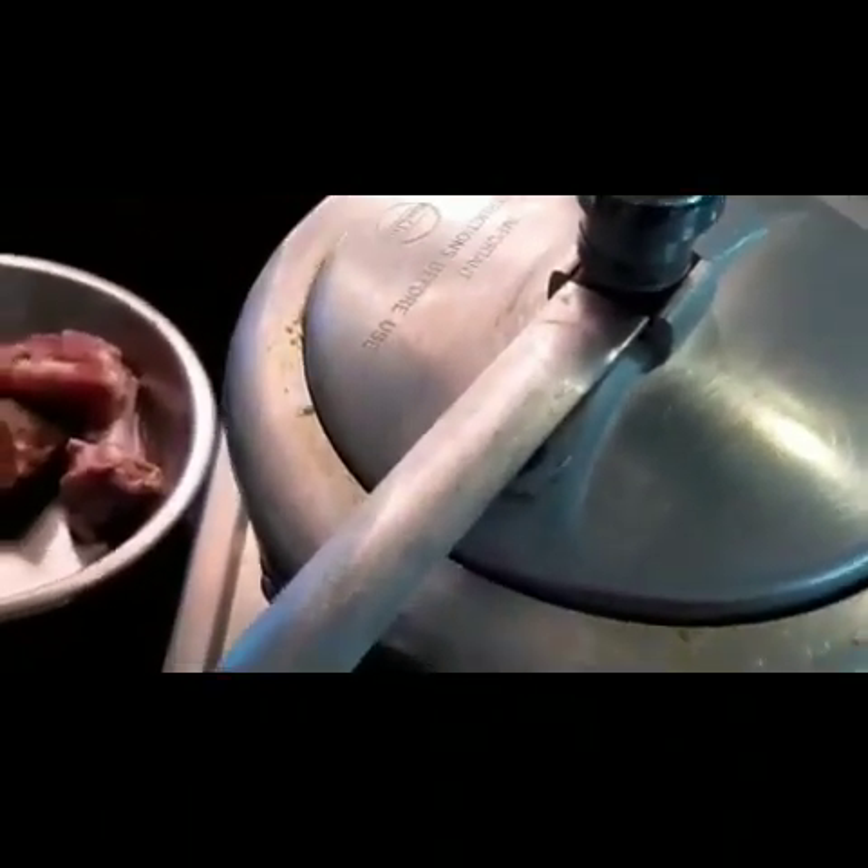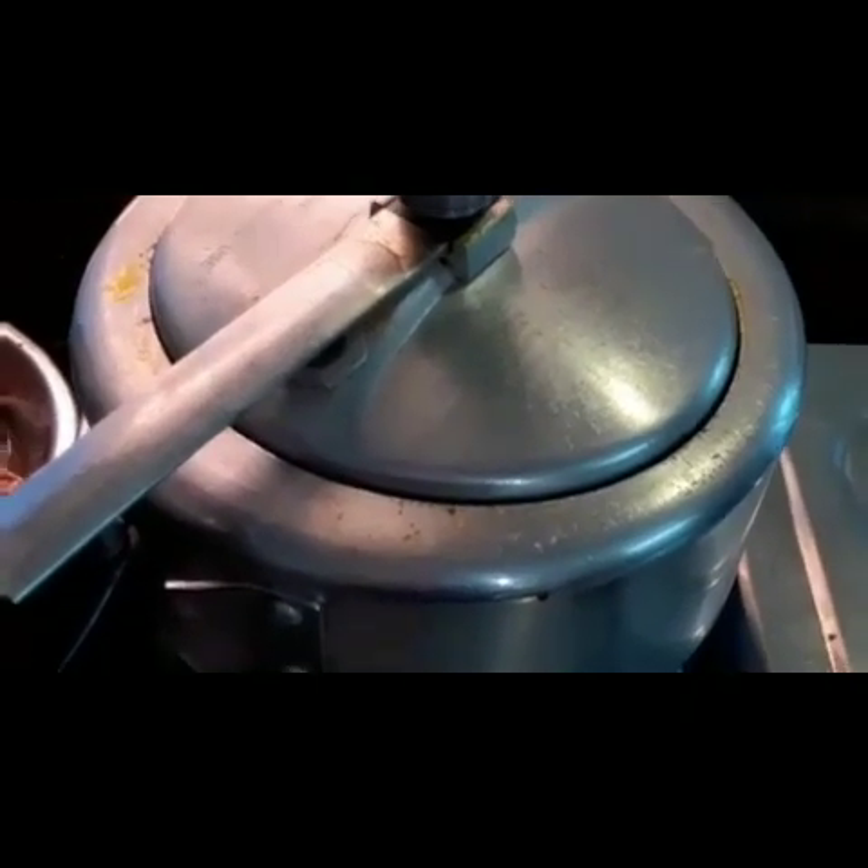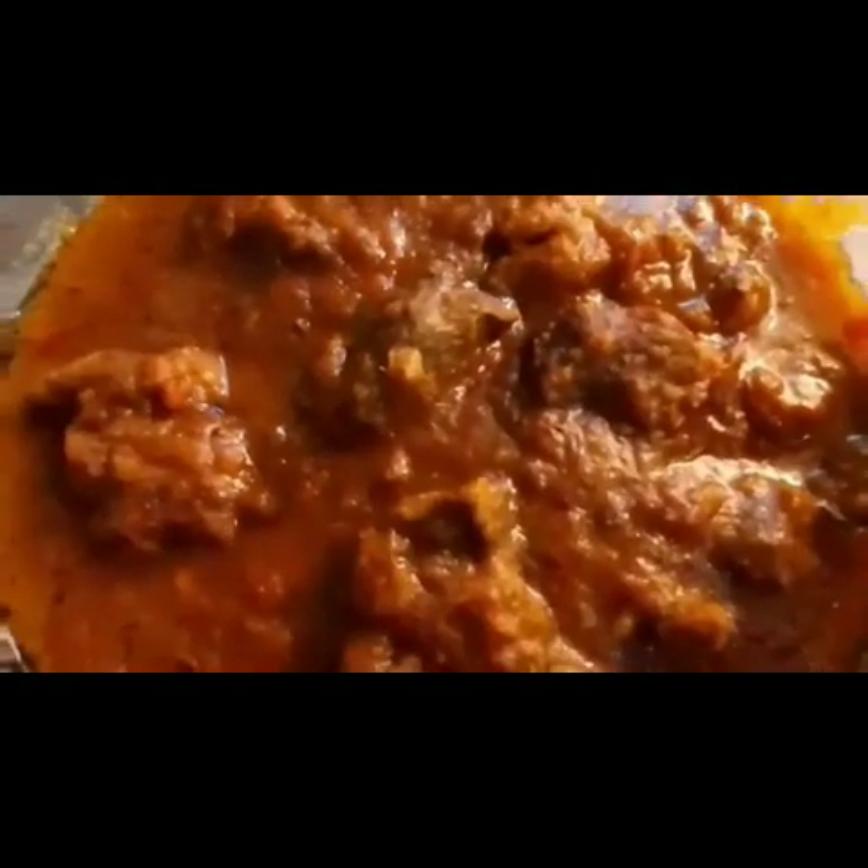I'm going to make a pressure cooker. I put the water in the kitchen and it is done. This is the first step, and you can cut the bees. Then we will cut them out. Now we are going to cut. The mutton is ready.